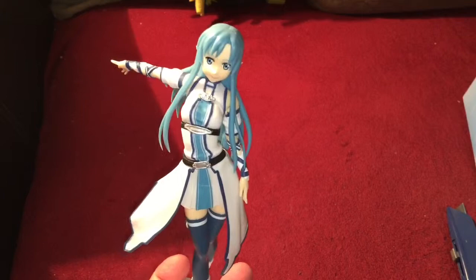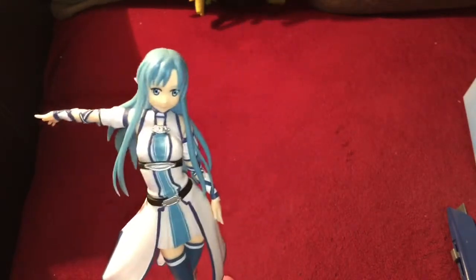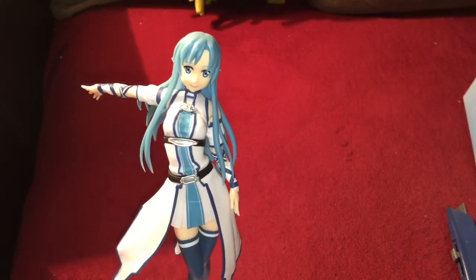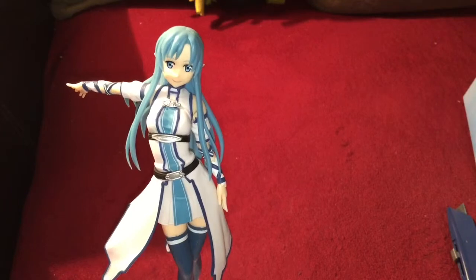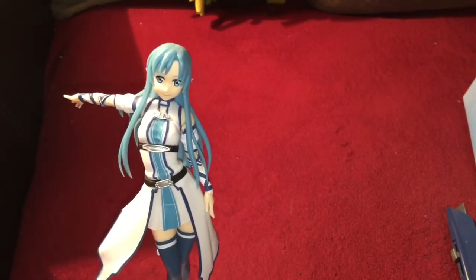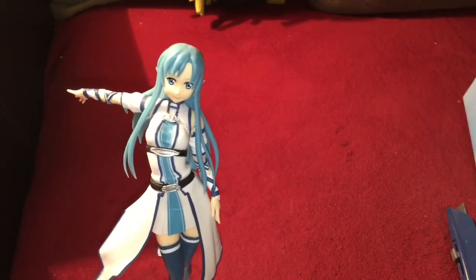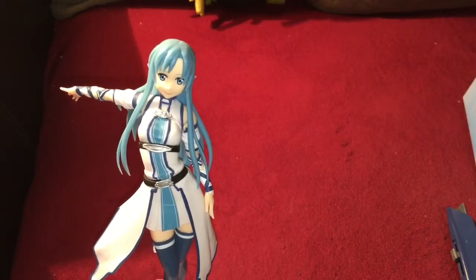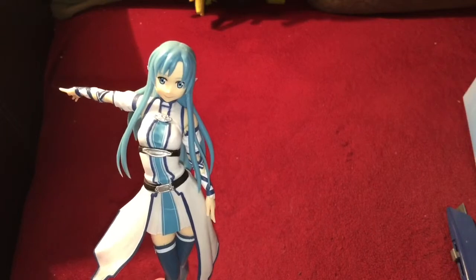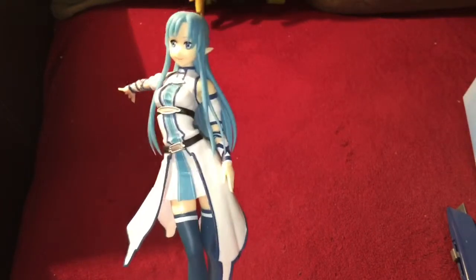Not a bad representation on this figure, though not the best. I look at her and think she has kind of chubby cheeks on this one, as compared to a couple of the other Asuna figures I have that are a little higher quality. But at the same time, the list price on this — I picked it up for 1780 yen, so you're looking at 15 to 16 dollars.